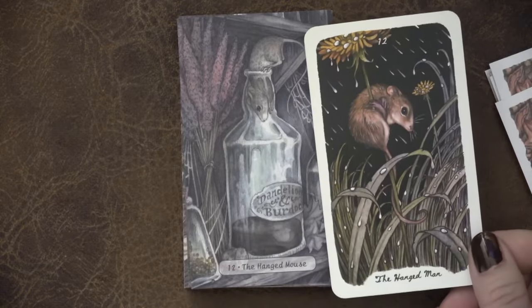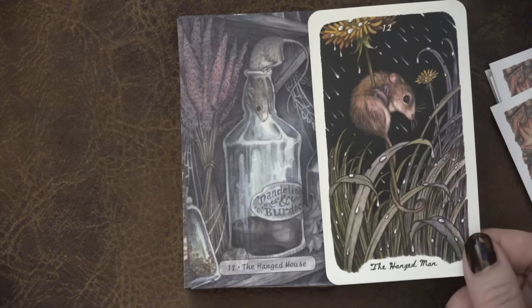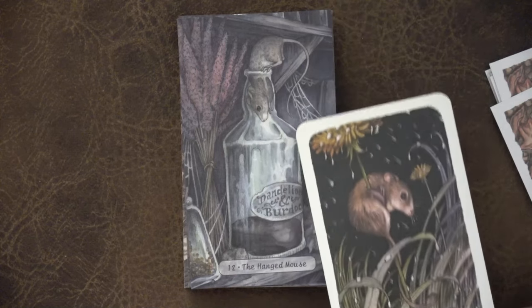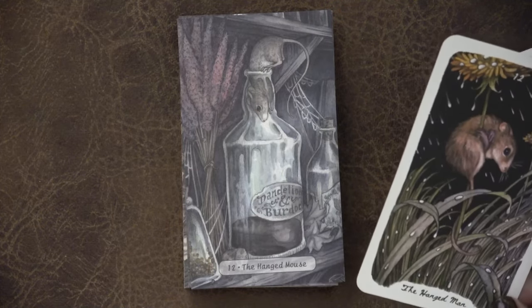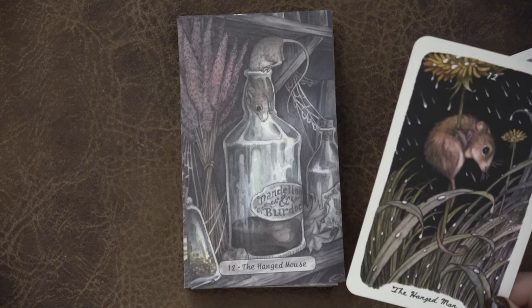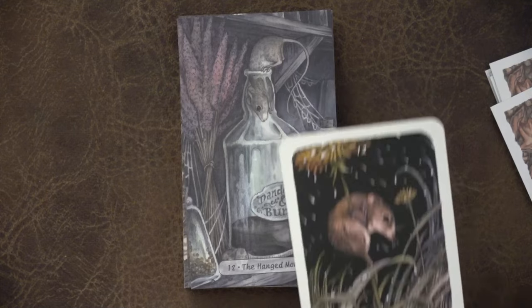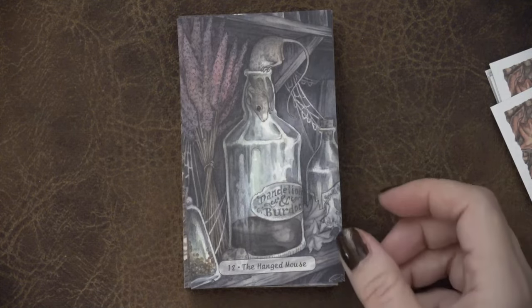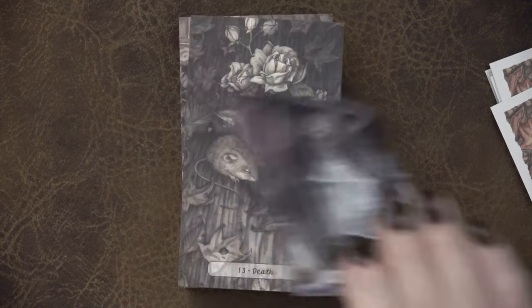The Hanged Mouse instead of the Hanged Man — the mouse is obviously in the original Oak Ash and Thorn and is still in there, trying to get into the dandelion wine, I would suppose. It definitely has a fresh perspective and may find themselves in a little trouble if they don't realize they need to back themselves out. But the mouse is in both. Super sweet as the Hanged Man, and also that nod.